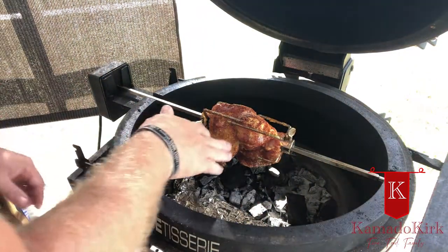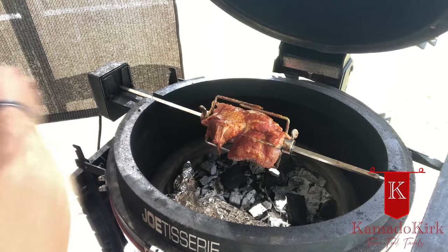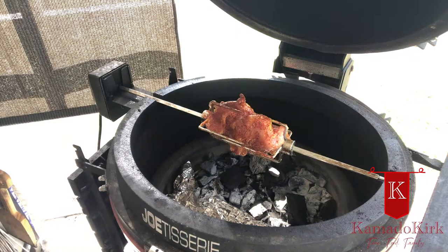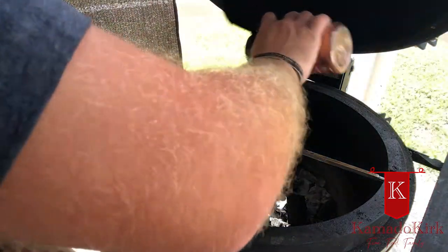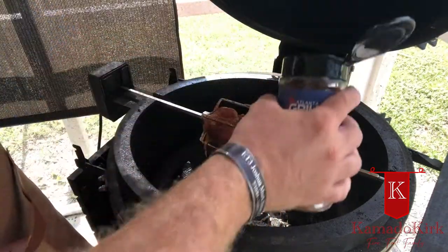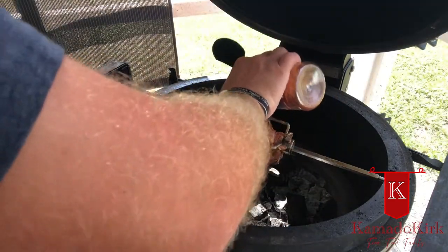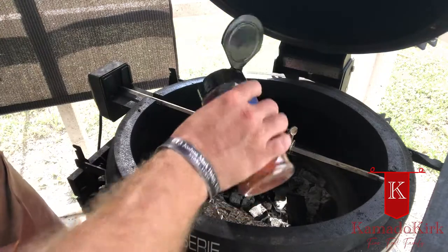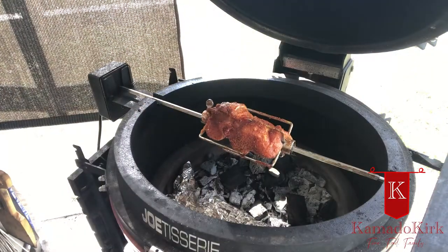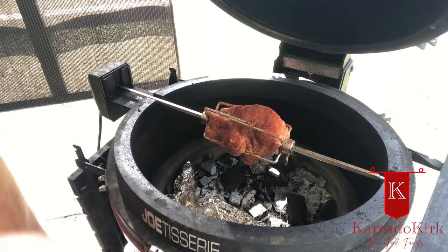We've got that centered. Fire up the Joe Tisserie motor and get that spinning. You'll see it's flopping around a bit — I probably could have trussed it up with some kitchen twine. We'll go ahead and give it one more little kiss of seasoning as it spins, getting it down in that little crack between the two pieces. We'll come back and check on it in just a little bit and try to get it up to 145 before we let it rest.